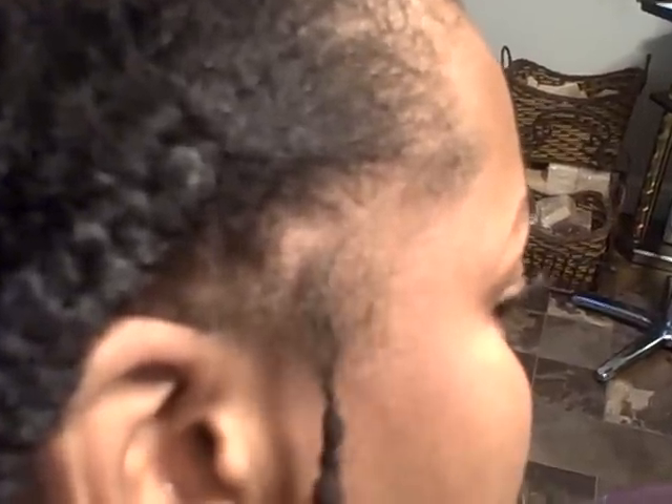Hi everyone, it's Ronnie again. I want to talk about consistency. If you're gonna have lock extensions and someone is gonna give you a sample lock extension, make sure it's not like this. This lock extension is three weeks old and this is what's happening — it is actually ripping off the hair from the base.